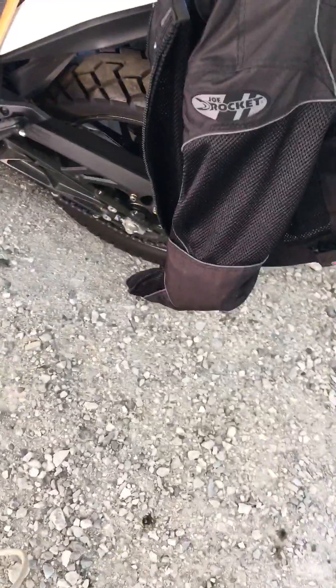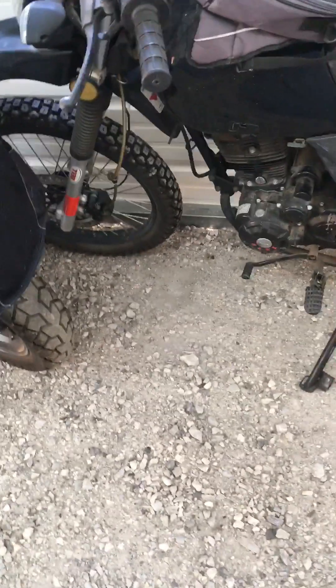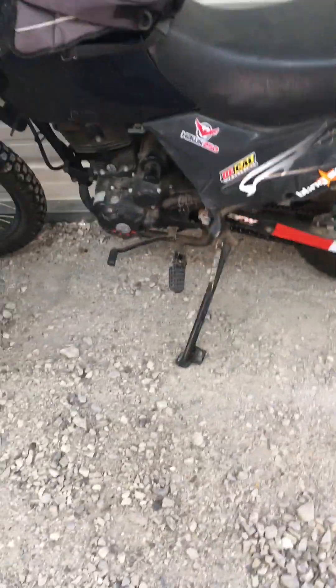I don't understand how you could put a tire like that on a bike, but they did. This is 50/50. This is my Hawk 250, a 2016 — master cylinders front and back.